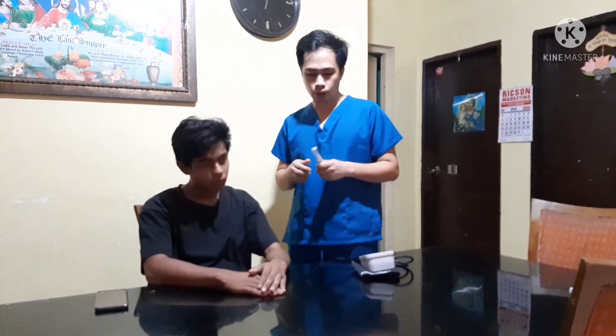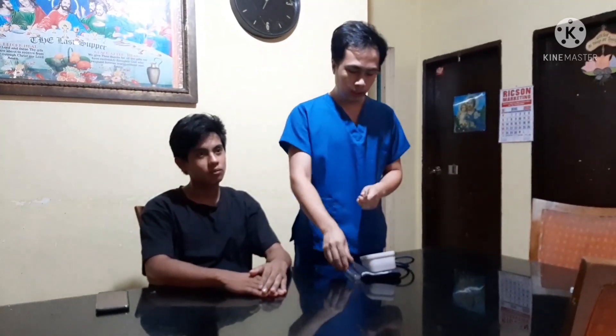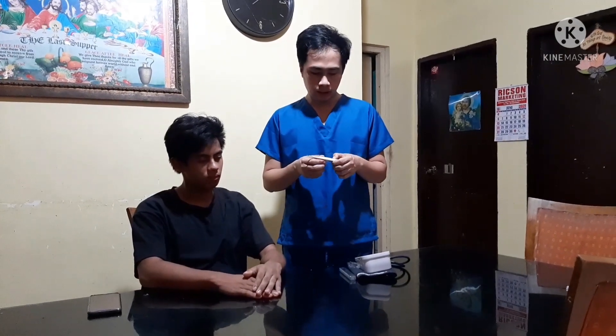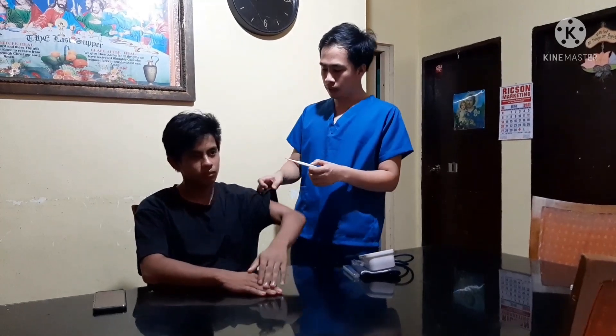First, we will take the patient's temperature. We will be using a thermometer. We will turn on the thermometer and insert it in the patient's armpit.